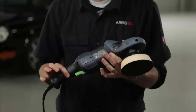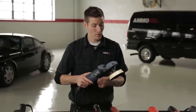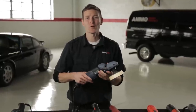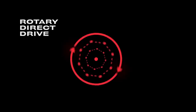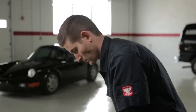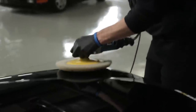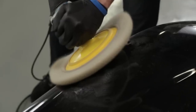I consider the rotary to be the scalpel of the polishing world because it's extremely effective in the right hands, but completely devastating in the wrong or inexperienced hand. The reason is they're direct drive — meaning once you pull the trigger, all the power is directed to one spot and will quickly generate excess heat, which is a byproduct you're trying to minimize while buffing. If you accidentally apply too much pressure to an edge or corner, the pad and the machine will not slow down and will burn through the paint quickly, because all the heat is generated on the outer edge of the pad.